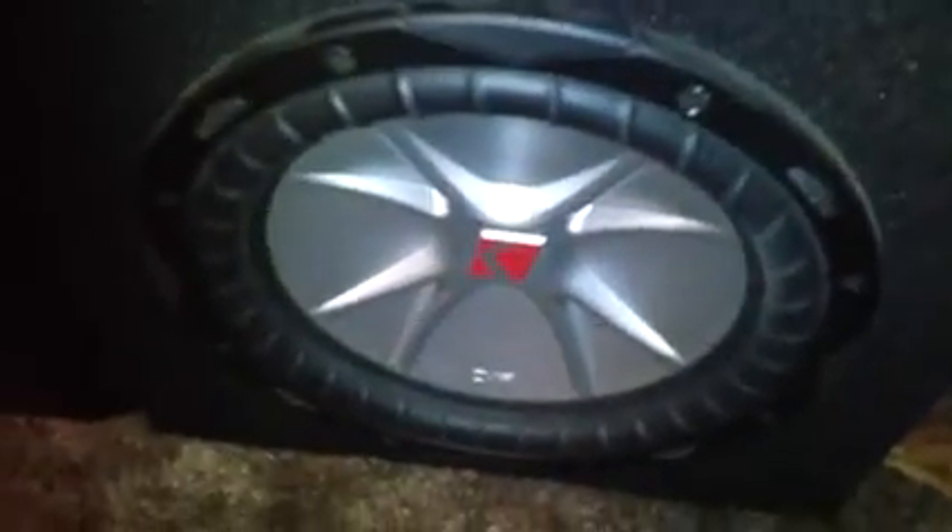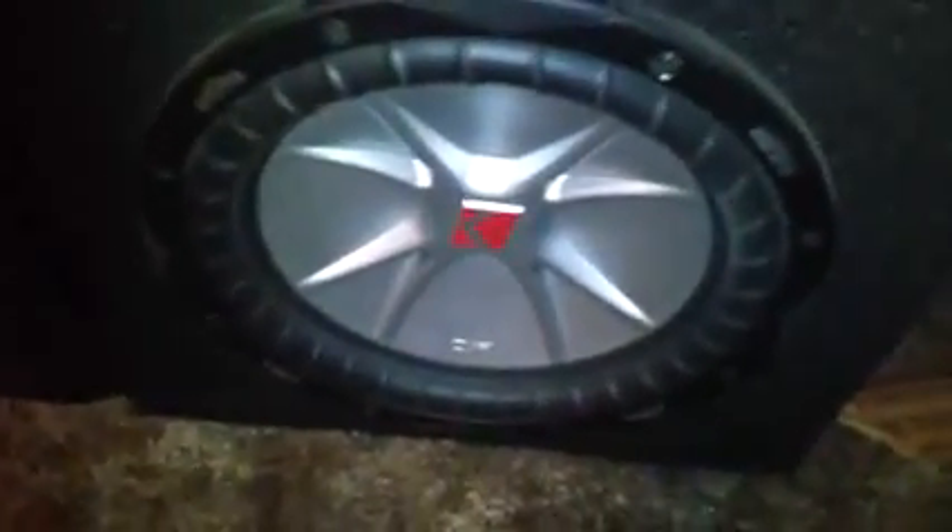On the front channels I have the Mighty Sony SS-F5000s. They have the 1-inch Nano Fine Tweeter, 3¼-inch midrange, and 8-inch cone woofer. On my right base I have a 10-inch Kicker CVR — massive bass. I love bass. 400 watts RMS and 800 watts max.